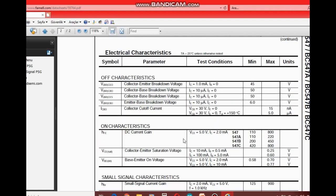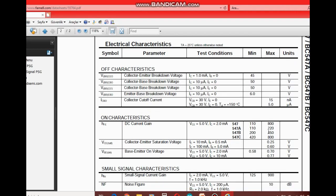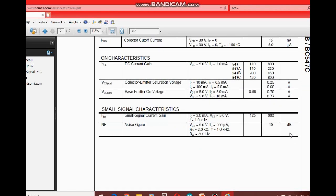Burada akım kazancından bahsediyor. Akım kazancı, kollektör akımının base'den geçen akıma oranıdır. 3 model olmasının sebebi de anlaşılıyor: hepsinin farklı kazançları varmış. Düz 547 için 110 ile 800 kat; yani base'e uyguladığımız akımı 110 ile 800 kat artırabiliyor. Kollektörden geçecek akımın 500 mA olduğunu düşünürseniz, demek ki base'den çok düşük akımlarla çalışabilen basit bir transistör.